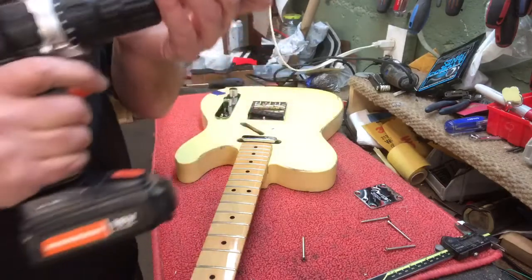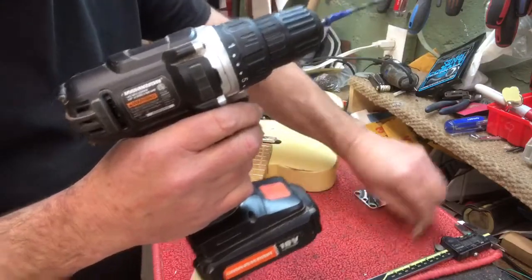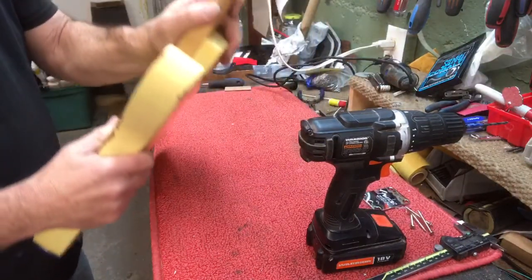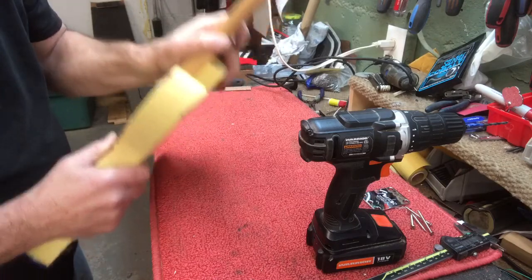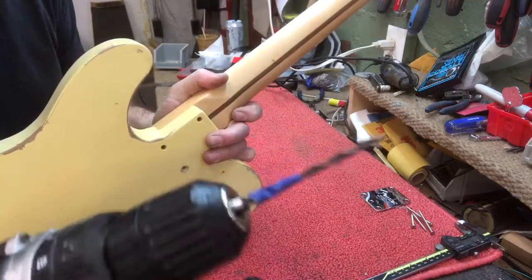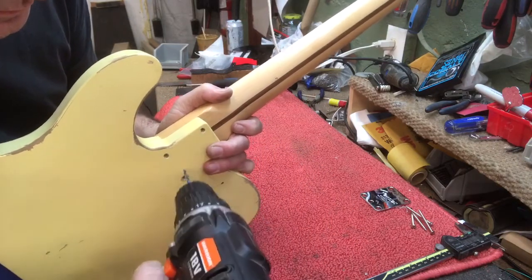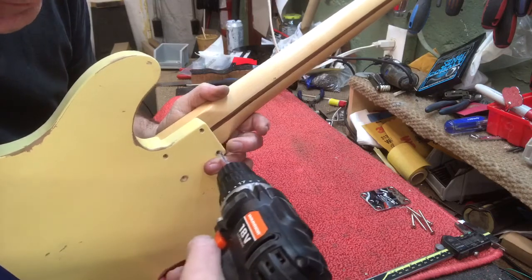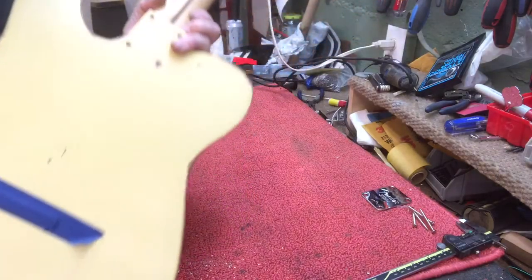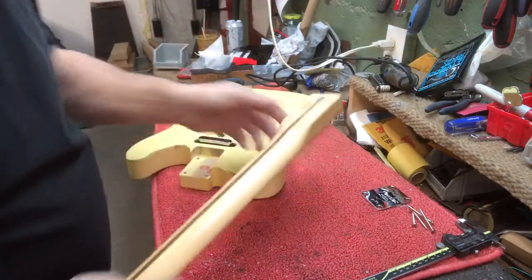I'll put it in my drill. When you're gonna drill this, make sure anything's out of your way. Hold it tight when you drill. I see the depth of my tape — I'm gonna drill just to the tip of the tape. I had already drilled this hole so I feel like I'm going back into the original hole. Take it out, blow out all the debris.